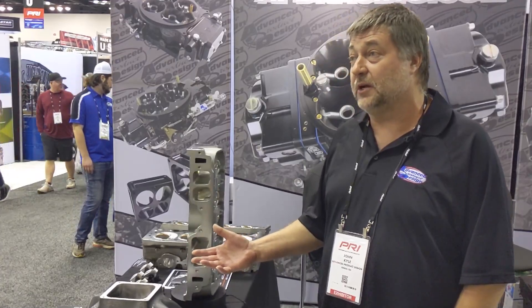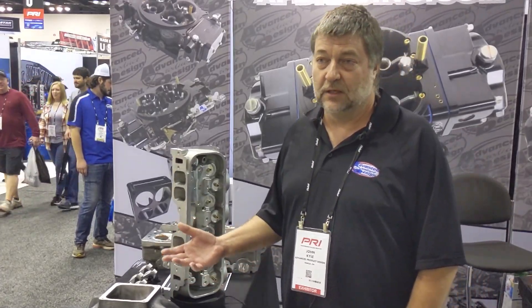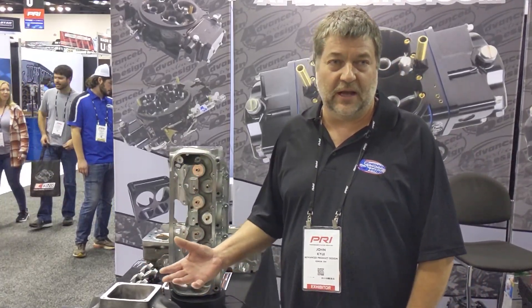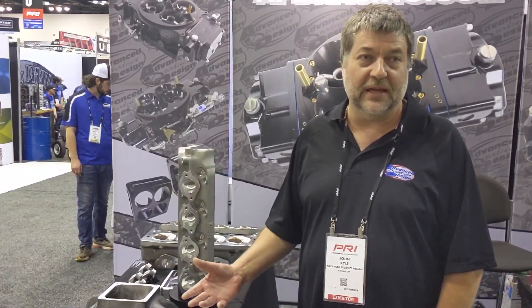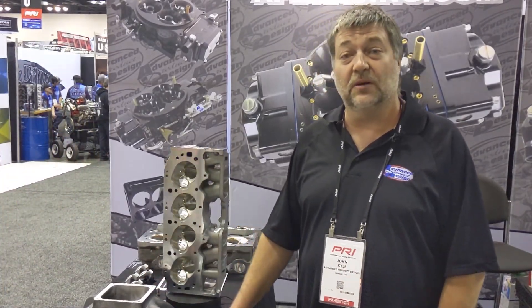Couldn't say enough about it — it's been a great experience. Like anything else, anything you buy, you're going to have certain issues, whether it's the machine or you. The big thing is how they handle it after the sale. I've been very pleased with that. Really just can't say enough good about it.